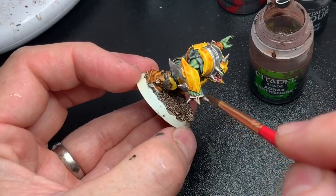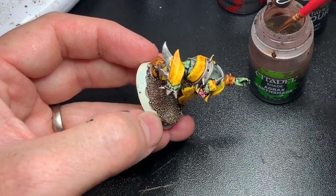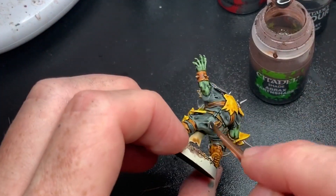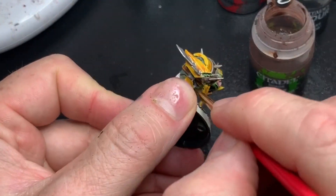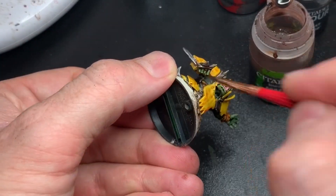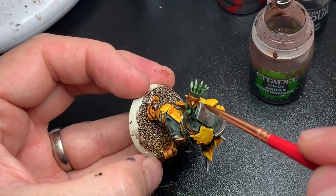Some Agrax Earthshade on the metal parts to make them shaded, a bit dirty and orky. Sometimes I do this instead of Nuln Oil because it looks a bit rusty. You just have to use this at this stage to get that effect — I think it's kind of nice but very simple. Agrax Earthshade is another really good paint and I think it's one of the most famous — everyone uses it for everything, including me.